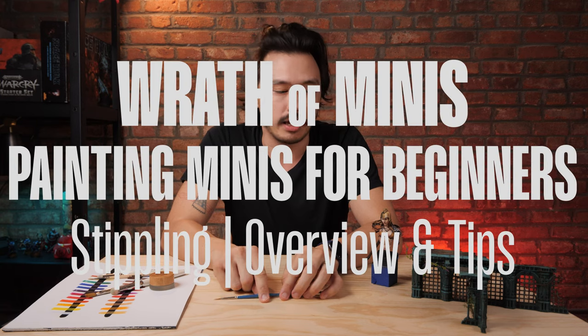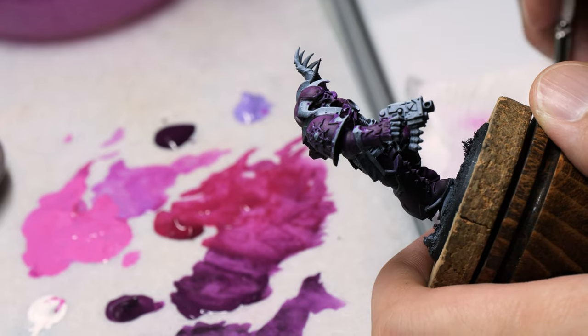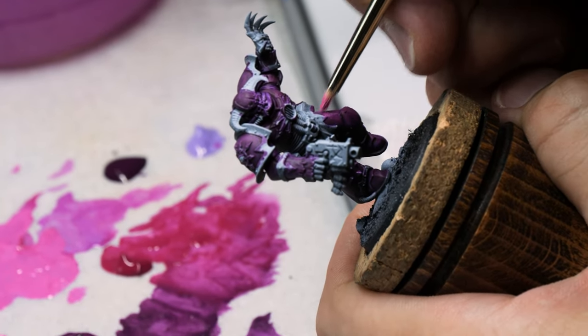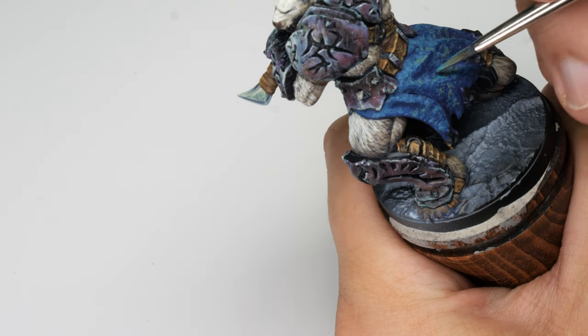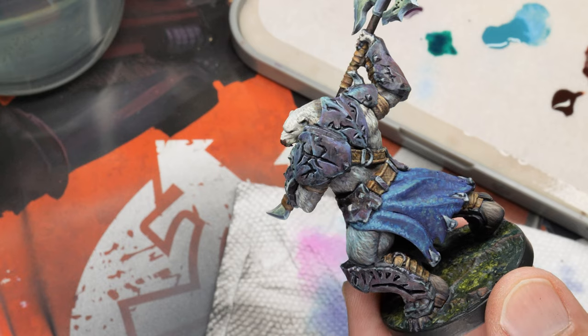Stippling is an absolute classic. So what is stippling? Well, stippling is literally the act of taking your brush and poking a bunch of times at your miniature. It is literally creating many dots. And those many dots, if you do it appropriately, you can build up these layers and create natural gradients.